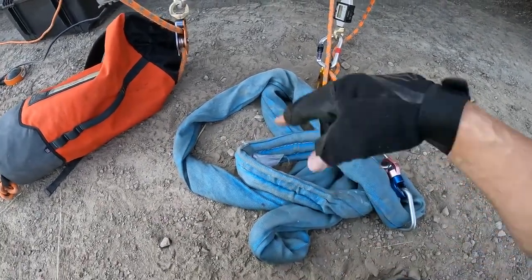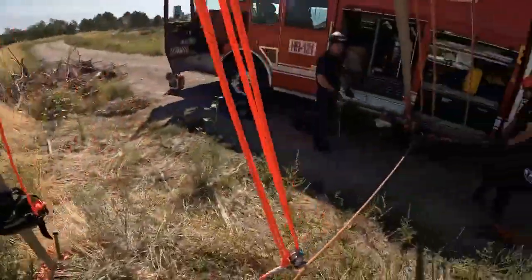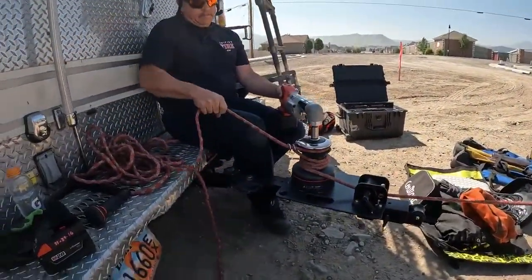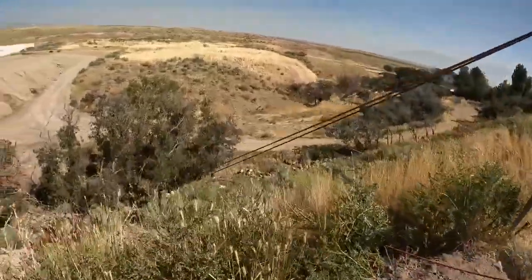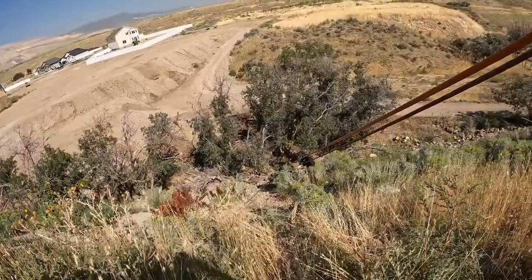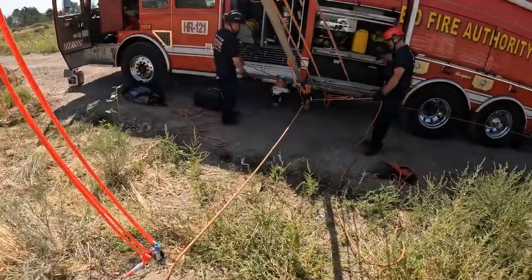We're going to send one or two rescuers down the slope to rig that in. Load cell reading: 680 on the track line. We're coming up on track very slowly — feathering it. 750, 850, 900 — stop there. 930. We're okay there; we're slightly below a 10-to-1 safety factor, but we're okay.